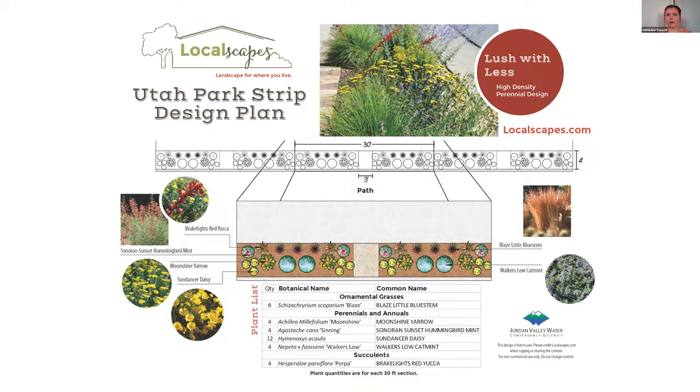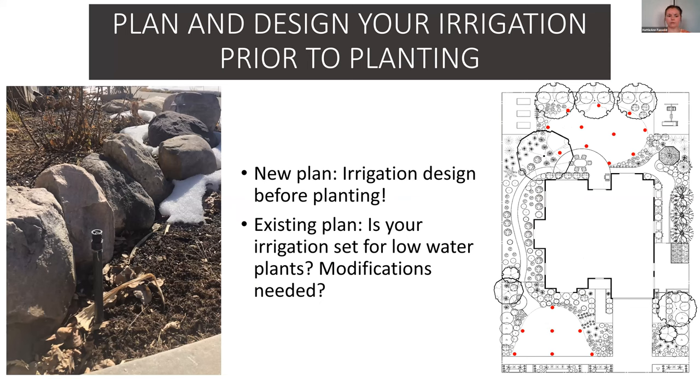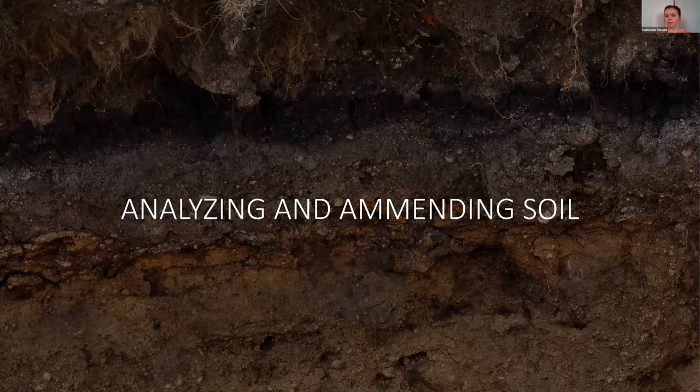Also plan out your irrigation along with your plants. Make sure your irrigation is set for the low-water plants. If you need to make modifications, do that before the plants go in — otherwise they're going to be getting too much water. All plants need a little more water when establishing, but once low-water plants are established, they don't need a ton. Make sure your turf areas and plant beds are on different irrigation zones, because if they're on the same zone your low-water plants are going to drown.